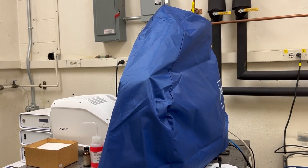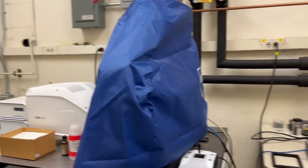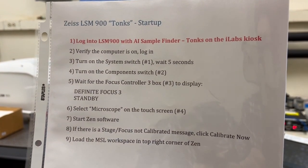This video will show you how to start up the LSM-900 with AI Sample Finder called Tonks. In the room, there are startup instructions. The other side has the shutdown instructions. We're going to follow these instructions one at a time to get the system up and running.